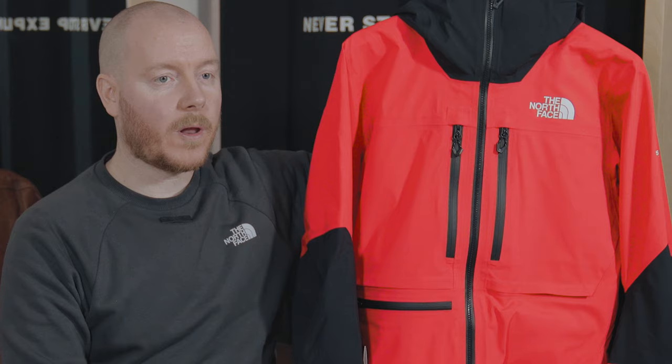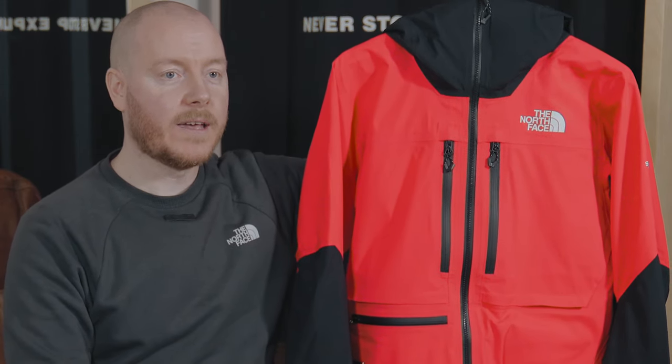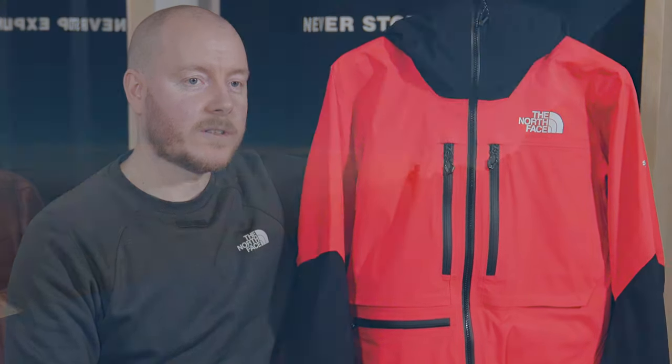Having used the L5 jacket in Scottish winter and alpine conditions up on Mont Blanc, I can honestly say that this jacket is an absolutely fabulous piece of kit — but don't just take my word for it. Let's hear what the Ellis Brigham team have got to say.